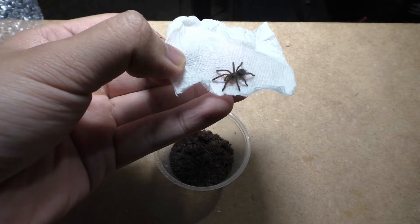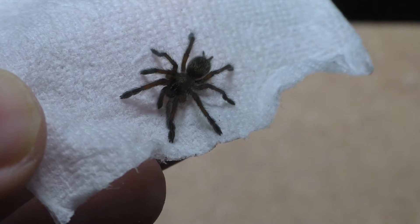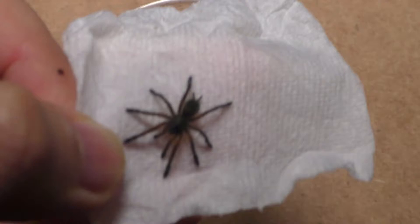As babies, they have a really simple dual color to them, but as they grow out, they develop gold colors and beautiful blue legs. I'm just going to go straight into it, because I don't want to waste any time — so I'm just going straight forward and unboxing this tarantula species.